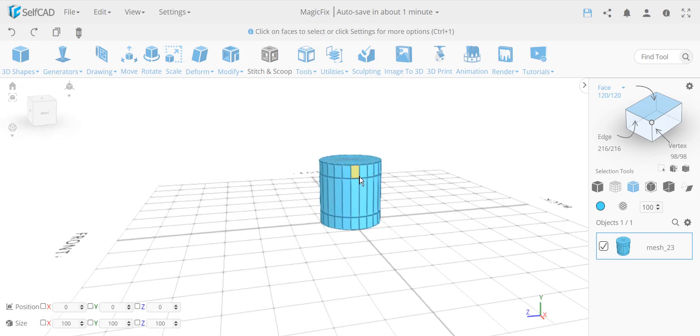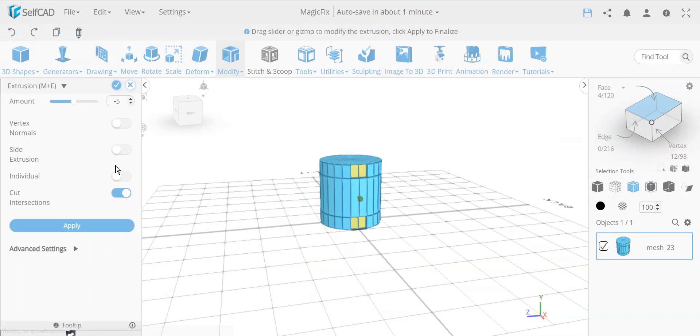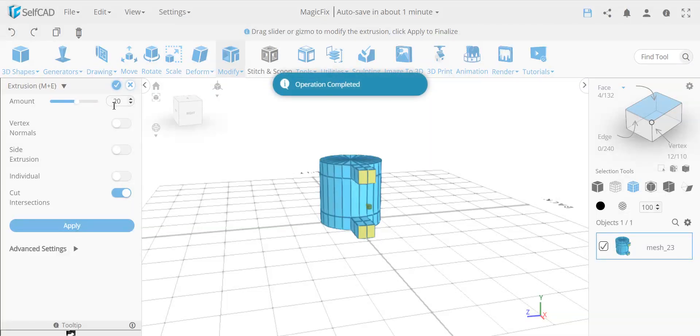Now I'm going to select these two sides — four faces total, two from top and two from bottom — and I'm going to extrude them by 20, click apply, and then extrude them again by 10. Obviously you could change the numbers, but that's the values I'm using here.